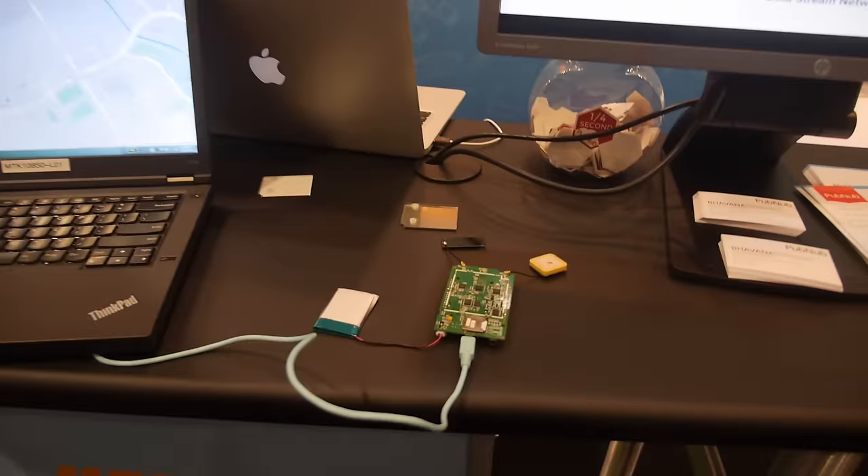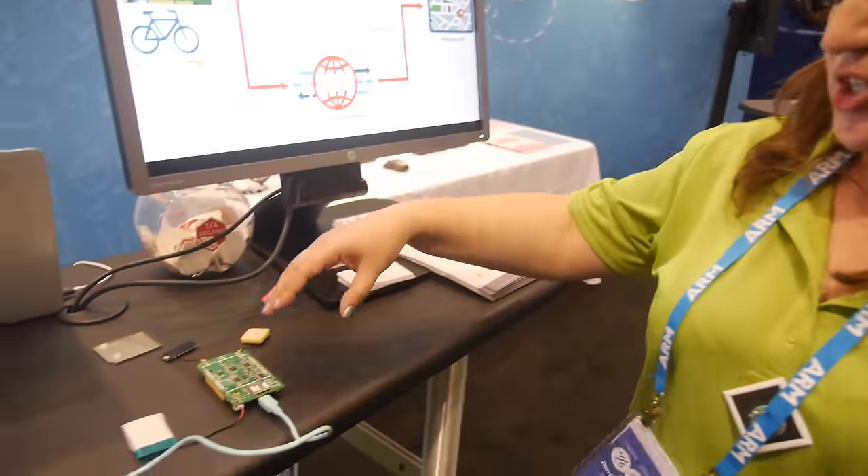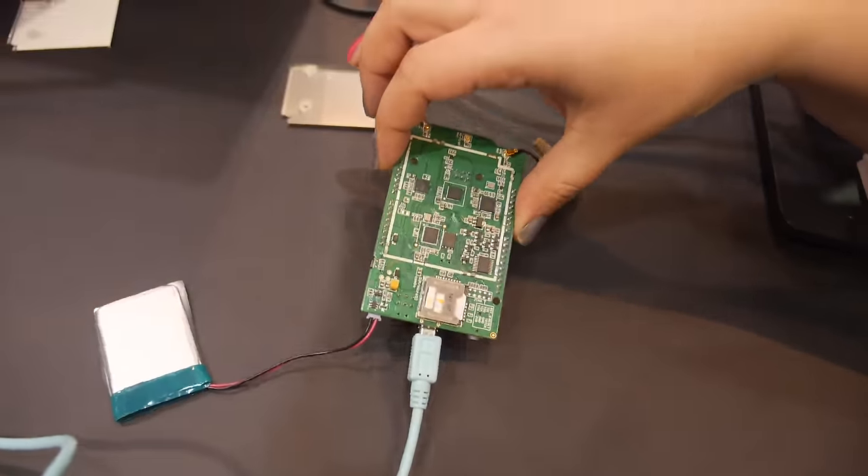Let's go over here and check this one out. In this demo, we are showing the rich connectivity options for our LinkIt ONE development board.